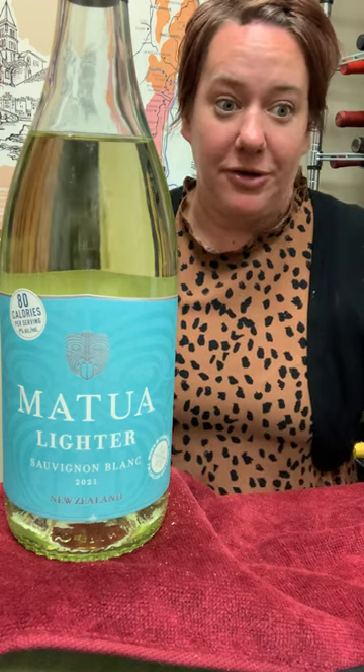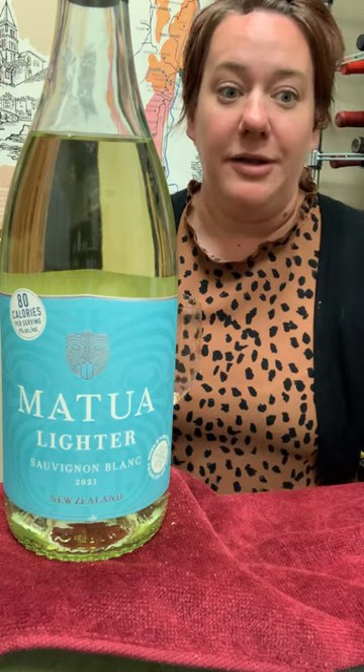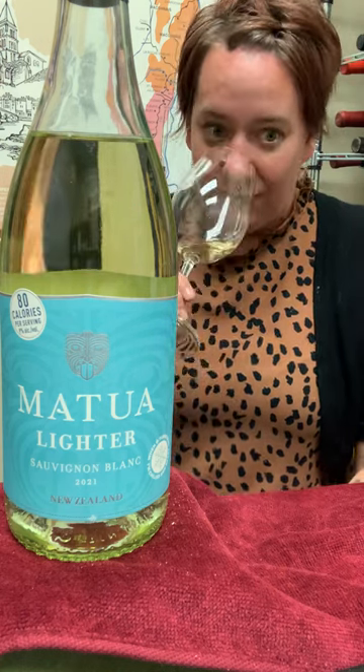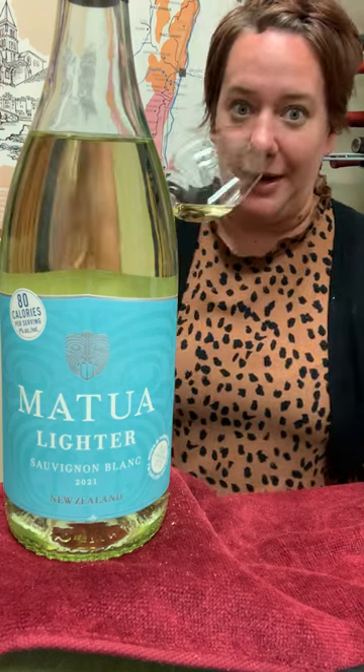However, you're not getting as much alcohol. This one's only 80 calories. It is 9% alcohol. You do get a lot of that kind of grilled pineapple, passion fruit — it's just really hopping out of the glass.